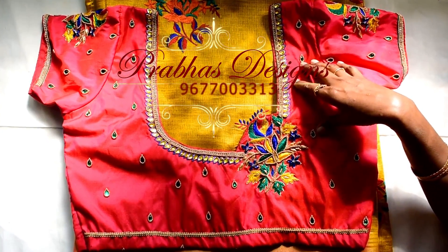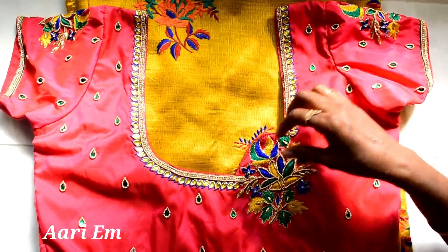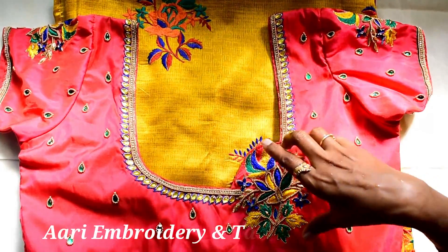Hello friends, welcome. If you look at the clothes, just a neckline with one flower and one side flower.